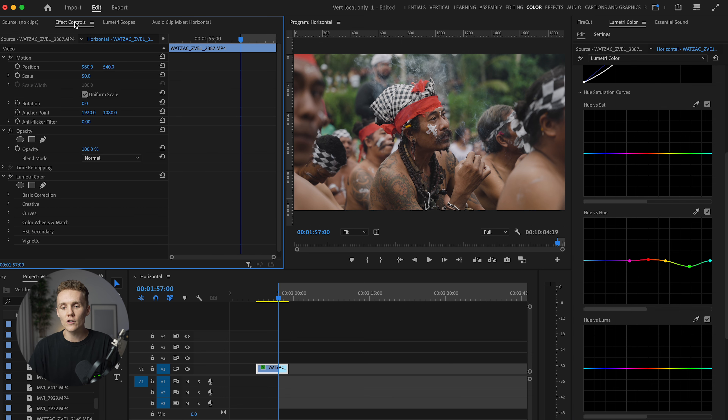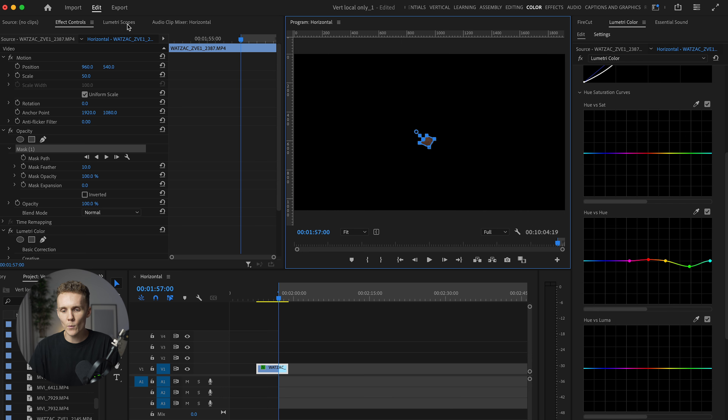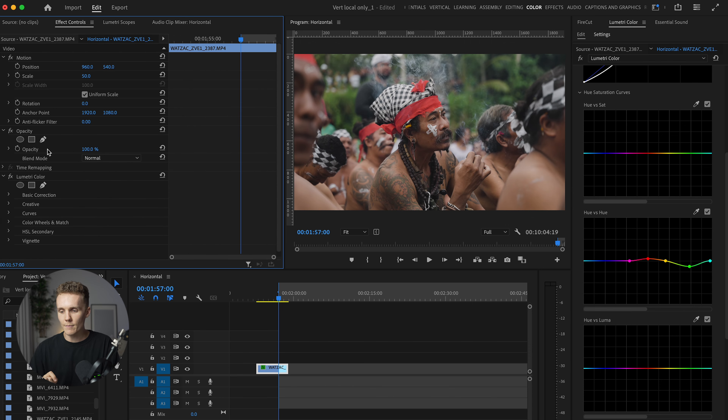Here's a little hack — if we come over to effect controls, draw a quick mask around a skin section, and come back to our Lumetri Scopes, this long line right here is the skin tone line. Your skin tone should be sitting on this line. If it's not, you need to play around with your hue versus hue, white balance, and tint. For us, we're pretty much bang on the money. You can see it's still a little bit on the yellow and green side, but I really like how it looks. We delete the mask and now we're left with this, which is looking really nice.